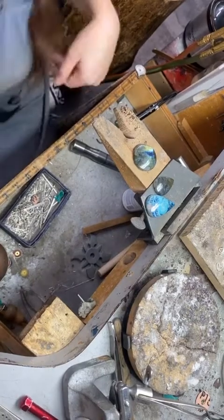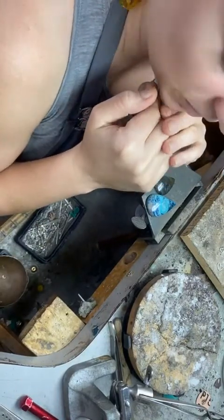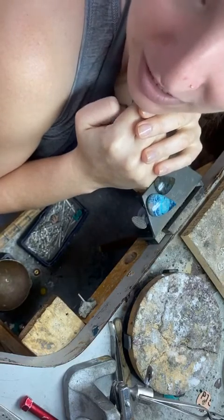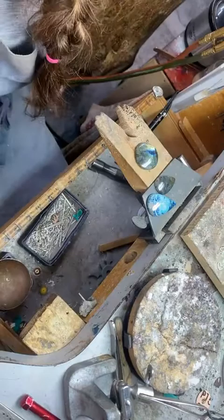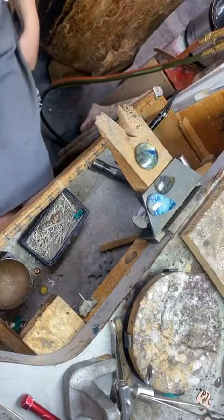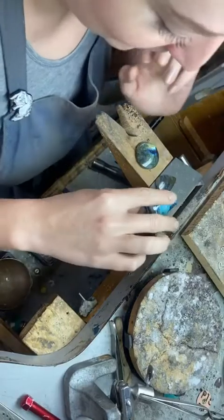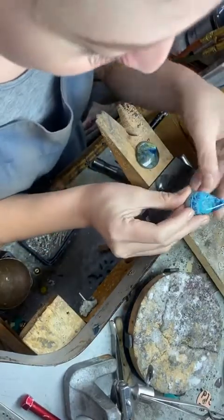Hey guys, just streaming from the studio real quick. Tropical storm Zeta came through last night and took down a tree — it's laying on the fence so our goats can escape, but they're good now. Let's have a quick fun little studio time before my brother gets here with the chainsaw.